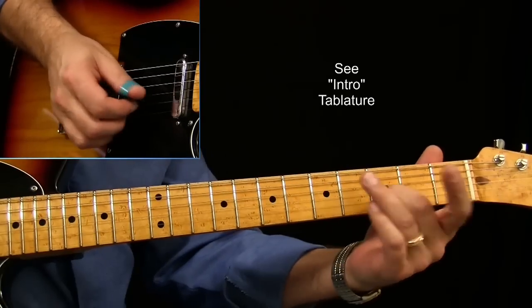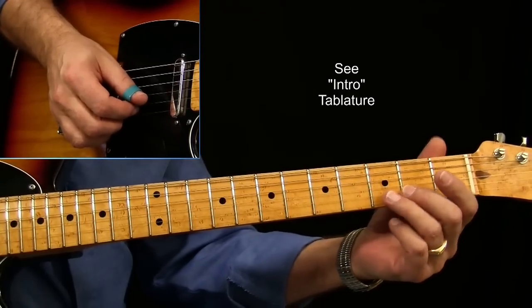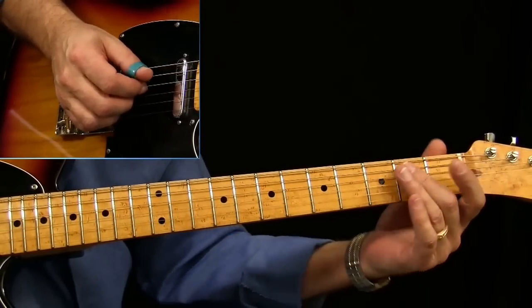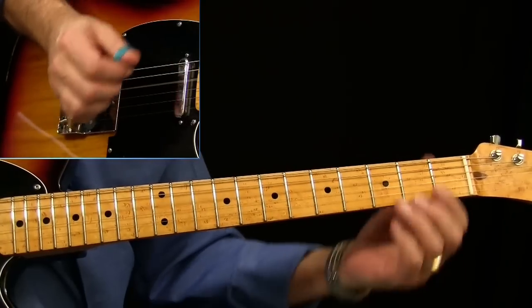We slide in — it's double stops. We're sliding into that 2nd to 3rd fret on the B string, with the droning D. When I pick the first time, it's a pull-off, and then when I pick the open A and come back, it's a hammer-on.